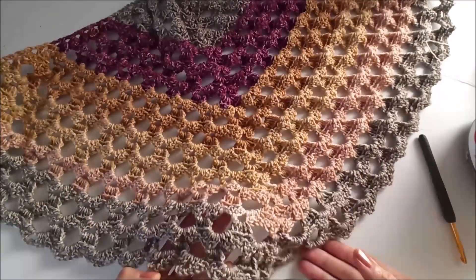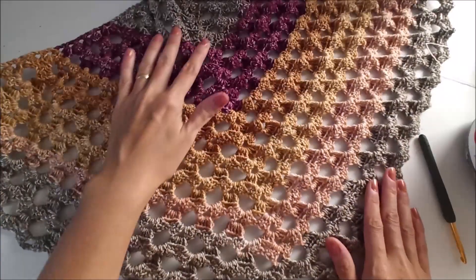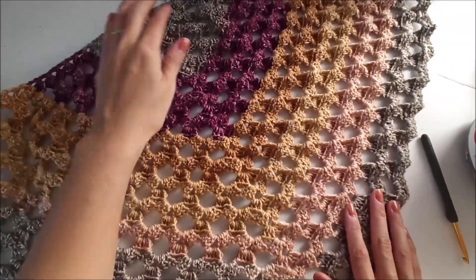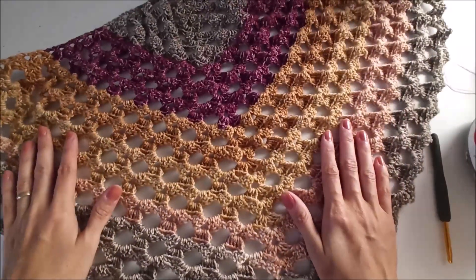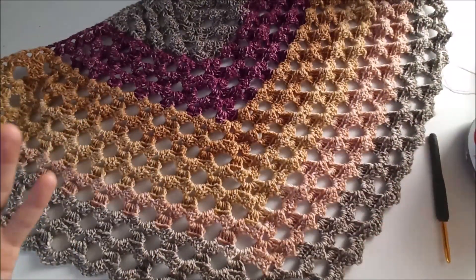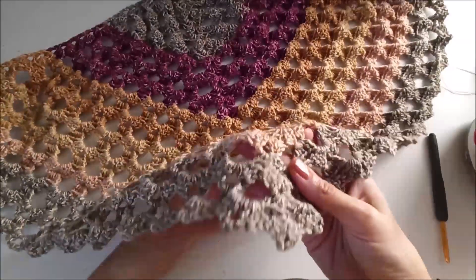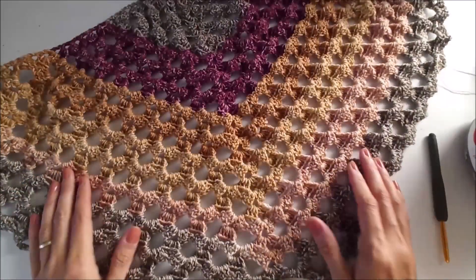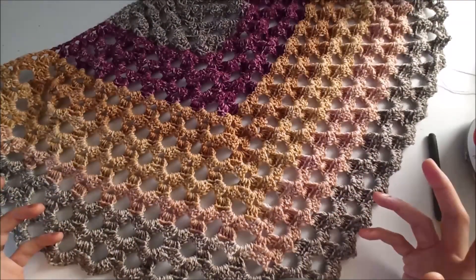Hi everyone. Today I want to share with you this beautiful and easy shawl. It's shawl season and I think you want to make new patterns. This is so easy and so fast crocheting. You can do that in one day, maybe two.